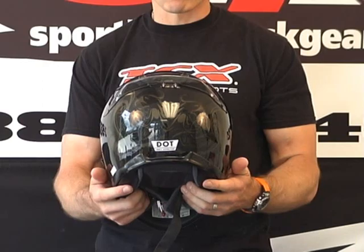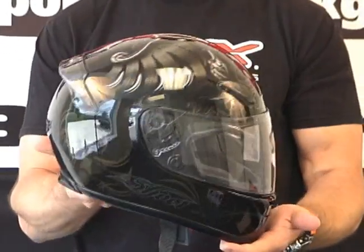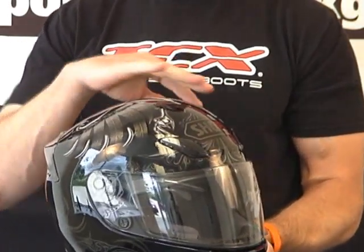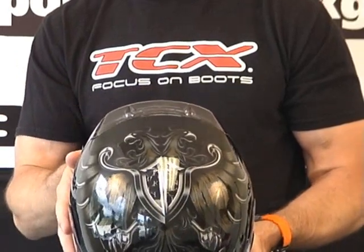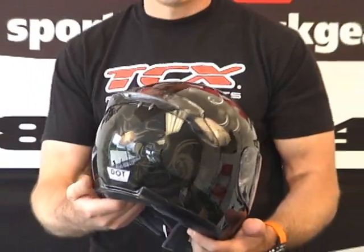Hopefully the video can pick up some detail that the pictures online are unable to, because this one has a really cool graphic and some effects underneath the clear coat that you really don't see in the pictures. Look at the top of that — this is an incredible graphic. Size medium. This helmet on our digital shipping scale today: 3.35 pounds.